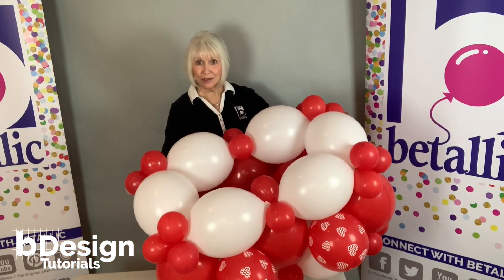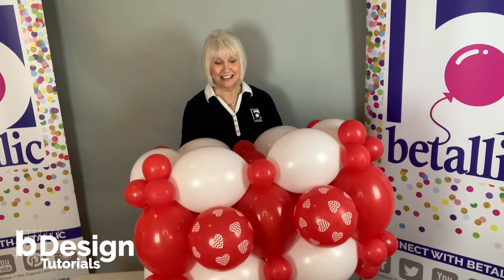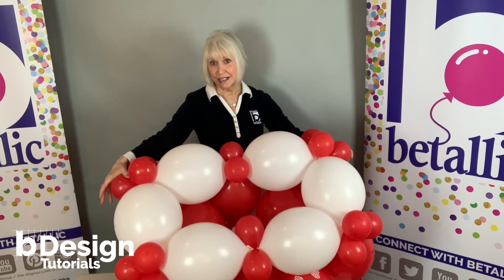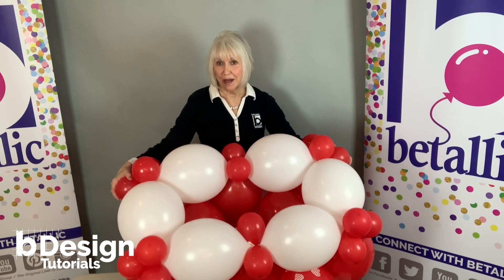Now not only is it stronger, but it's prettier with printed balloons added. And look at all the space that I have to attach that big heart right down into the middle. One last thing we need to do before we add the top is we need weights on the bottom of this.